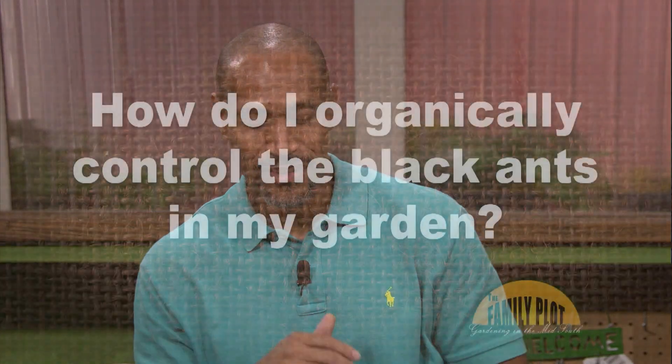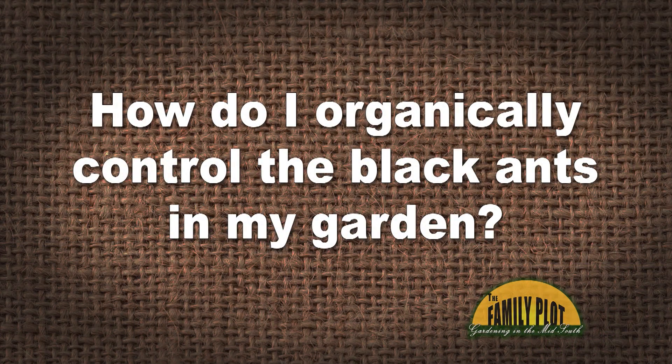I'm trying to garden organically. Black ants seem to take over everything. I've tried numerous things and nothing seems to work. They keep coming back every year, and they are now all over my blackberry plants. How do I organically control the black ants in my garden? Please help. — This is Loree on Facebook, and she wants organic help for black ants.